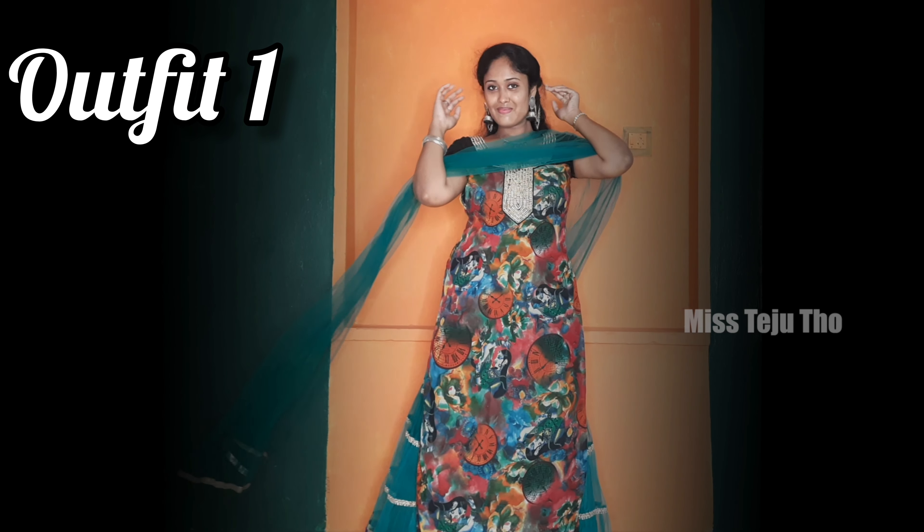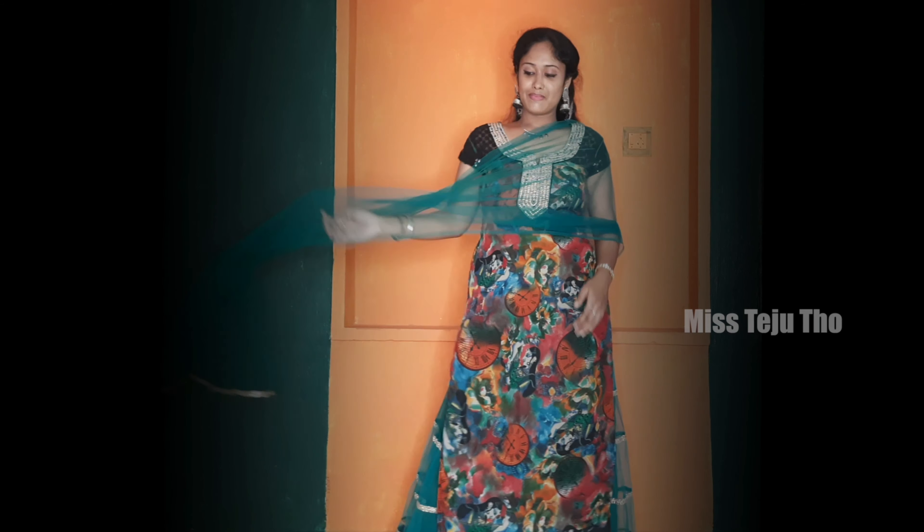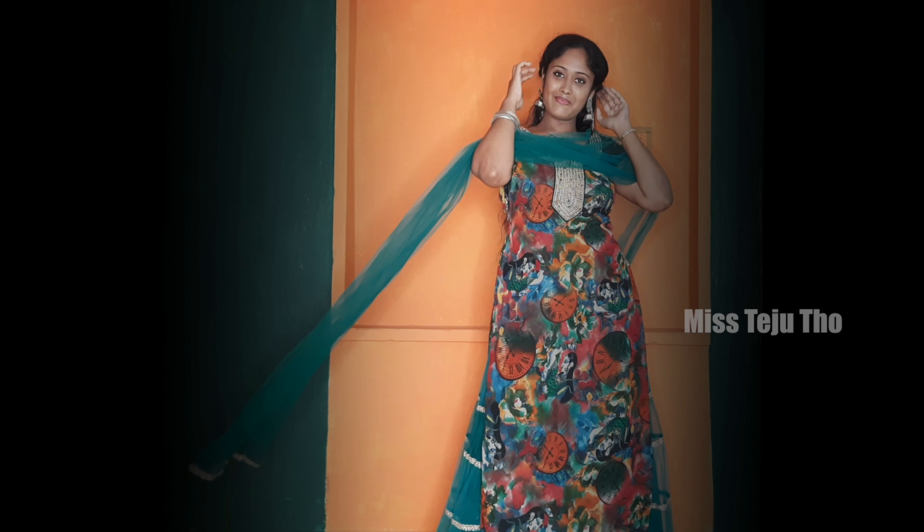Hey people! Welcome to my channel! My name is Peer Tejas. In this video, I have 4 different festive outfit ideas.